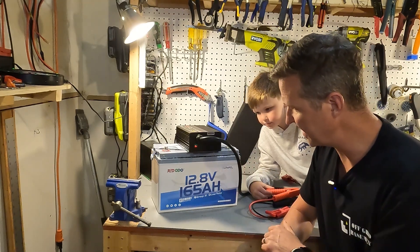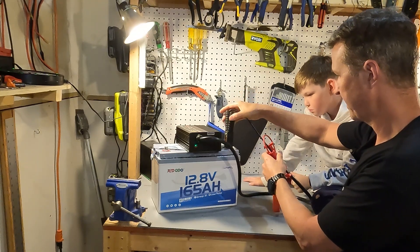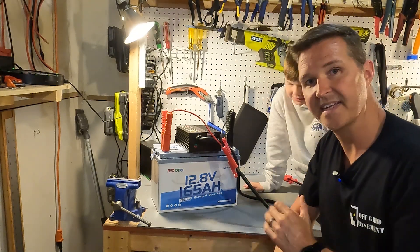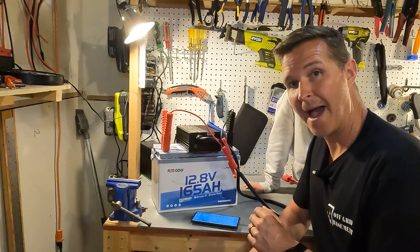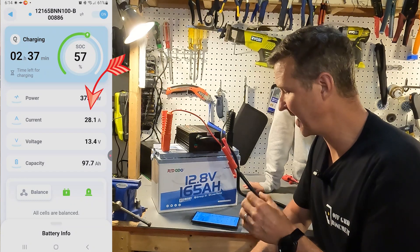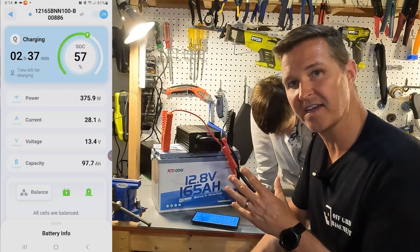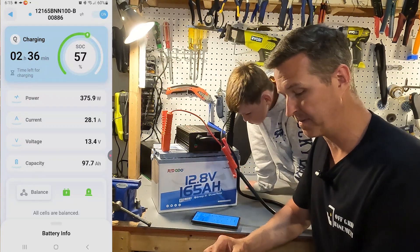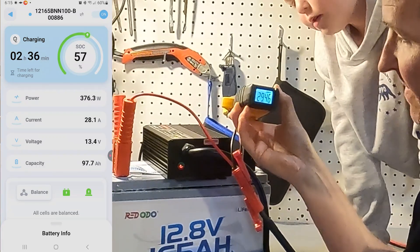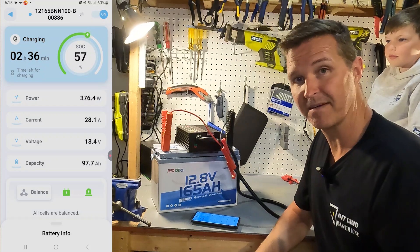When you plug it in, the light starts as a solid red and then goes to a solid green. Connect the negative and then the positive, and instantly it starts charging. Looking at the Red ODO app, the current is right between 27.8 and 28.1 amps, so the app isn't showing a full 30 amps. Using an amp clamp, it reads 29.46 amps — about as close to 30 amps as it's ever going to get.